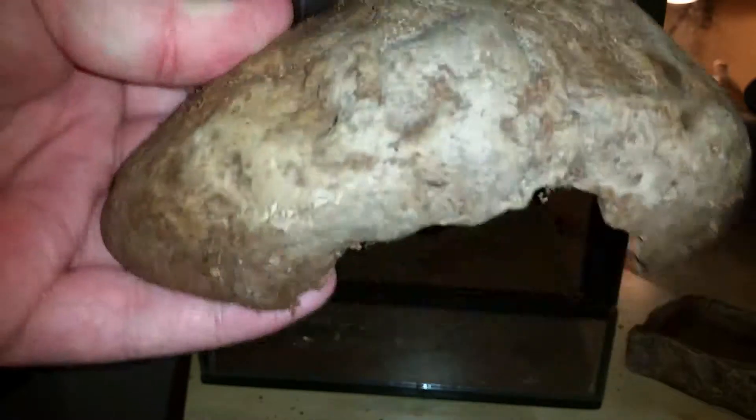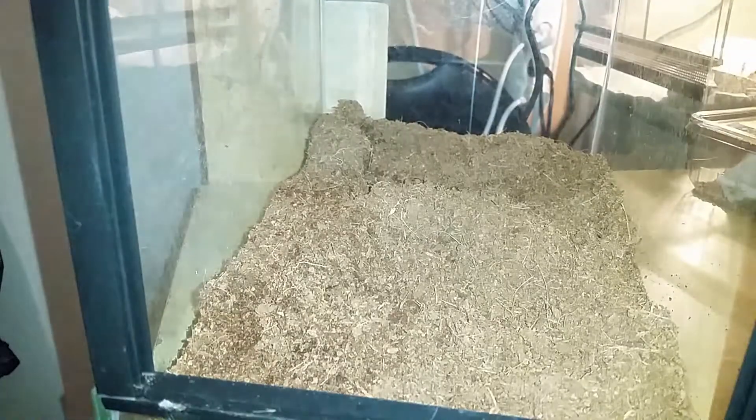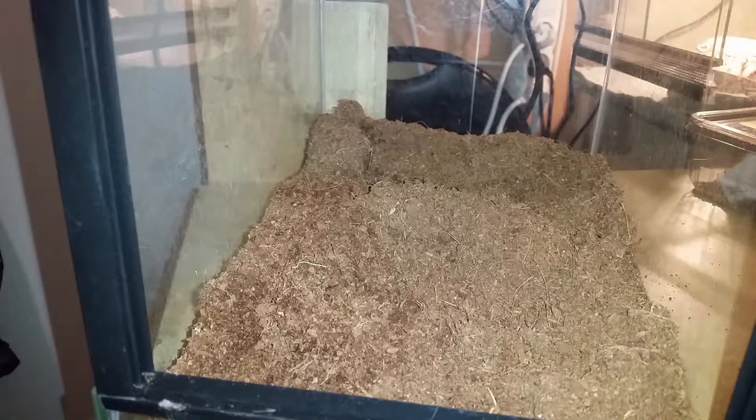The enclosure is now empty. I removed the hide — it's a rock sculpture like you see everywhere. I'm going to use the coco fiber that's already in it and mix it with turf. In the early stages of my tarantula collection I simply used coco fiber, but now I mix it with turf because it's more natural. Coco fiber is from coconut and can be loose, but when you mix it with turf it becomes solid. Turf keeps it solid and coco fiber keeps it moist — it's the best substrate mixture.